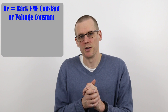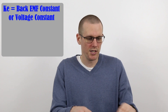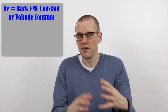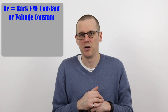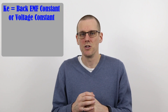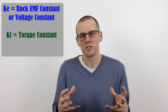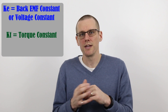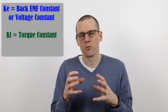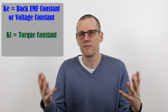To get the back EMF constant, you spin the motor up and measure the amount of voltage at the three leads — which sounds awfully familiar. The second motor constant you may have heard of is the kT value, which is the torque constant of the brushless motor. Unlike the back EMF or voltage constant, kT represents the constant for the amount of mechanical output we get out of a brushless motor — and that mechanical output is of course torque.